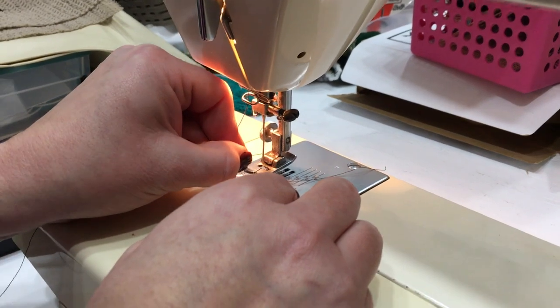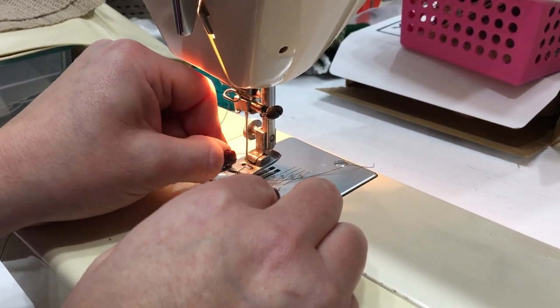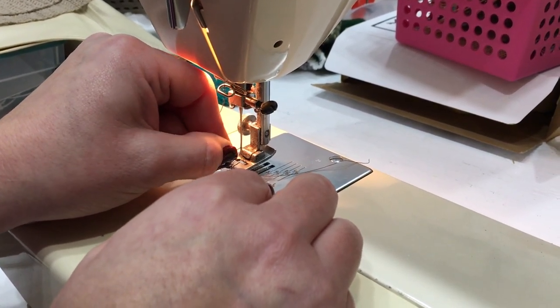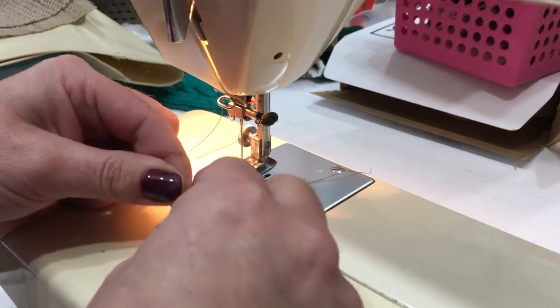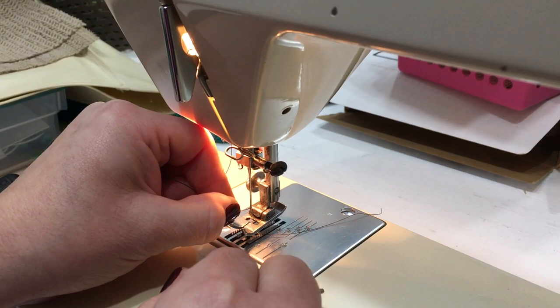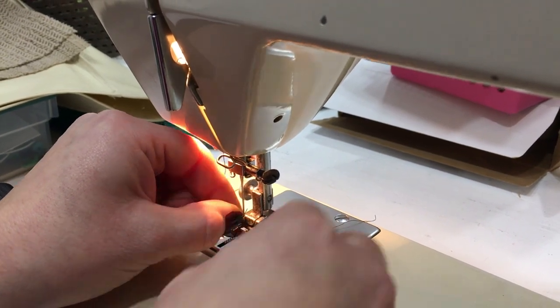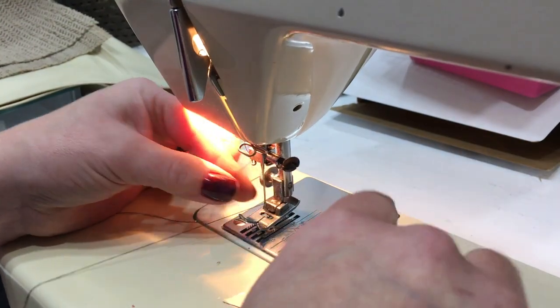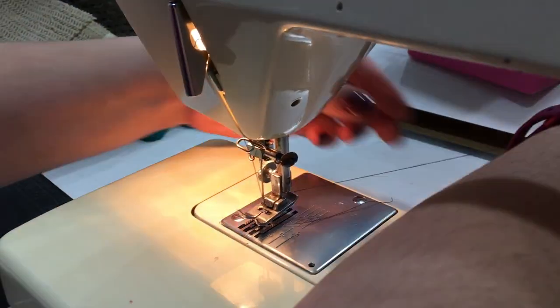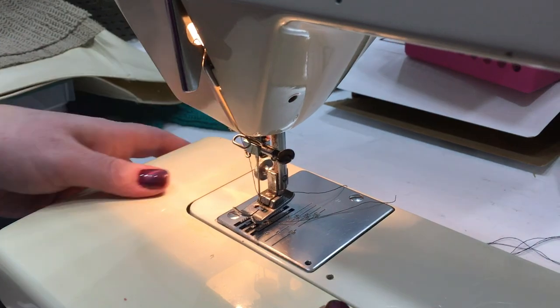You always have a lower bobbin too? Yep, always. Will that be compatible with like the Singer we had, or will it be White-specific? Probably the same — they're pretty generic, but I will look. You miss your auto-threader, don't you? She's got a Brother embroidery machine that can also double as a sewing machine, and it has an auto-threader, which is pretty slick.